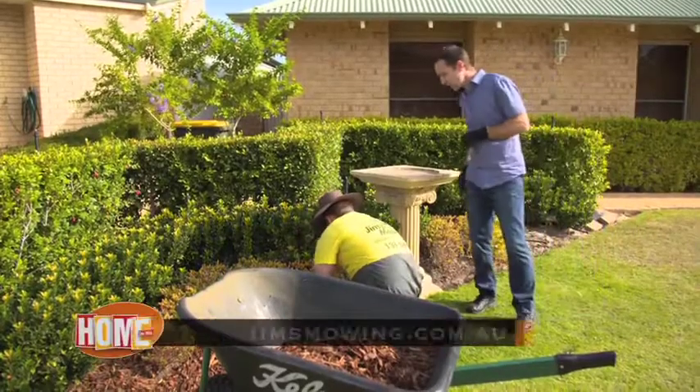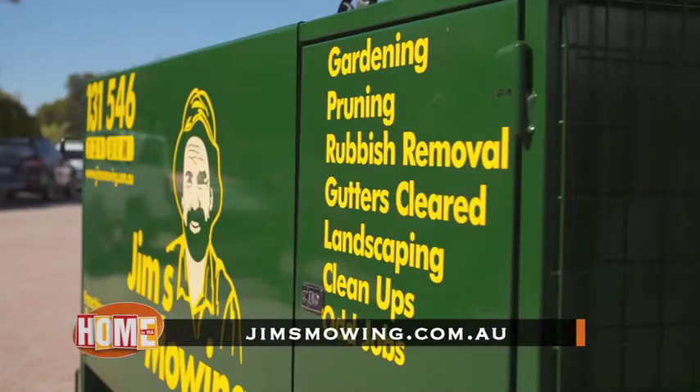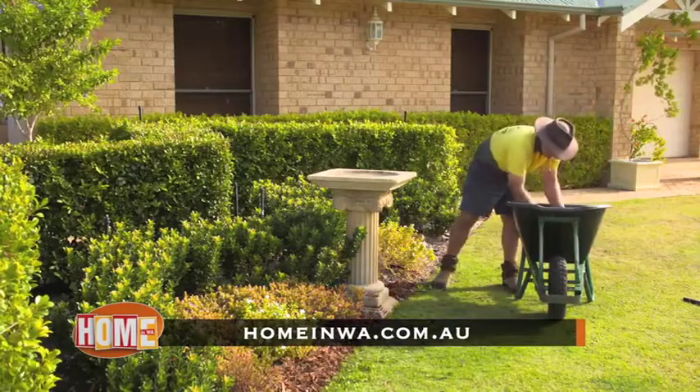Check out jimsmowing.com.au to find out how Jim's Mowing can help with all the mulching jobs at your commercial or residential property. Or go to homeinwa.com.au to watch this story again.